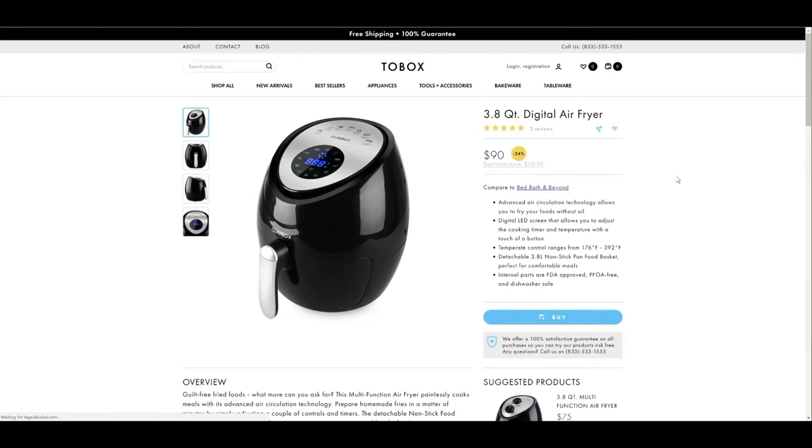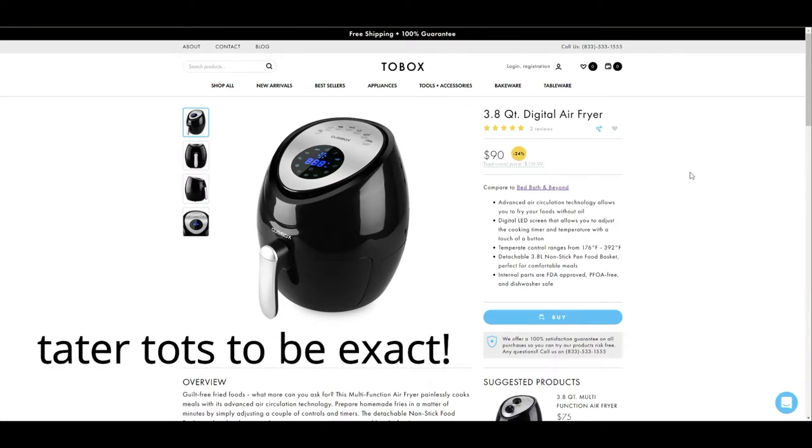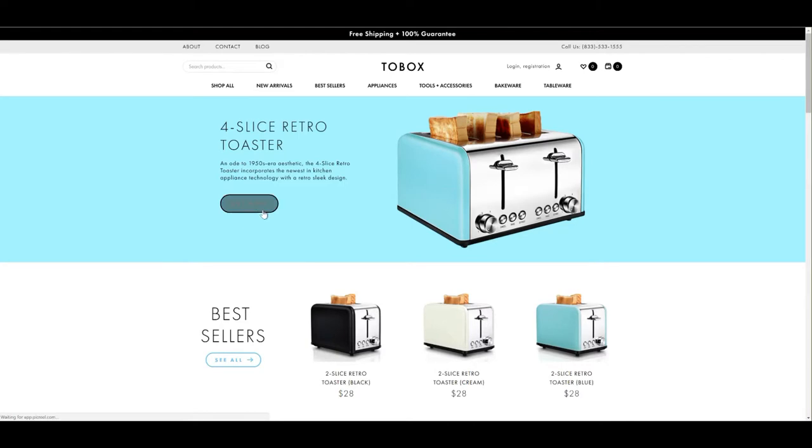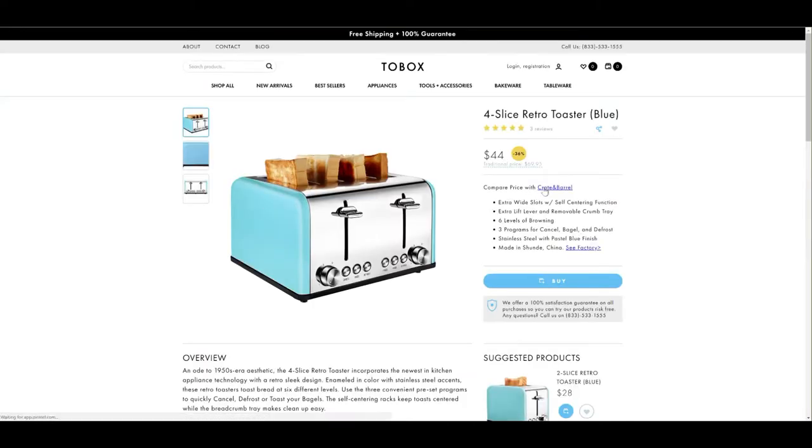One of the things that I got that I was super excited about is this digital air fryer. I've never used an air fryer before, and what you're going to see next is a quick demo of me making some hash browns in it for the first time. I was absolutely thrilled with the way they turned out, unfortunately the part where I show you how crispy and crunchy and delicious they are got corrupted, so you will see everything up to that point. Then I'm going to show you some of the other small kitchen appliances and tools. Definitely head on over to 2box — one of the amazing things about this website is they actually give you links so that you can comparison shop and see what a great deal you're getting.